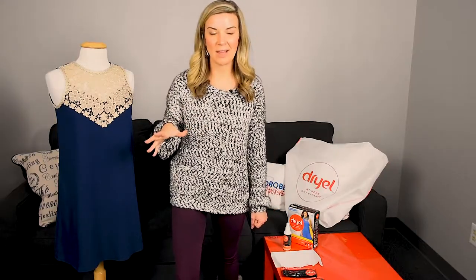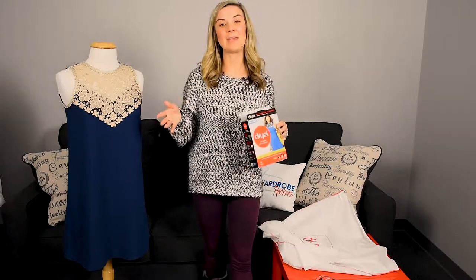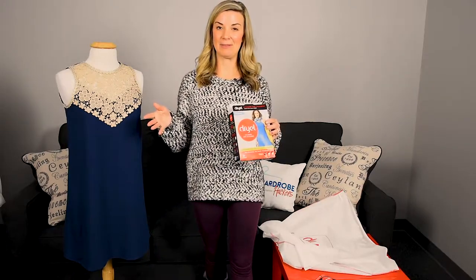Are you tired of paying a hefty dry cleaning bill? Well, I've got a product that you're going to want to hear about, so stay tuned. Hey guys, Erin here with Wardrobe Hackers, and if you're like me, you get tired of paying that hefty bill at the dry cleaner.